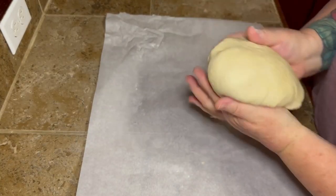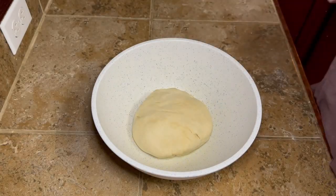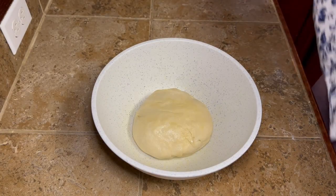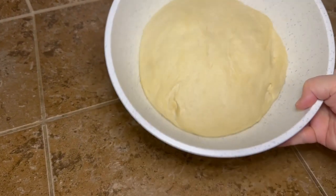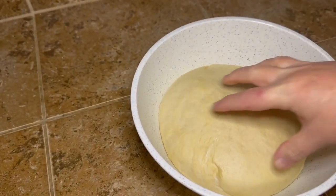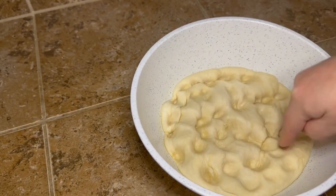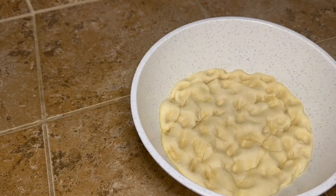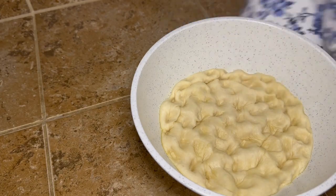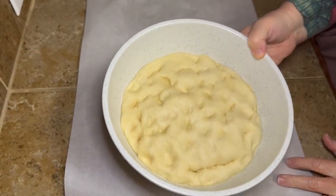Once you knead it for about 10 minutes, you're going to oil your bowl and then stick your pretty little dough ball right down in that bowl. Put a little towel over it, leave your oven off, turn the oven light on, and sit your covered bowl in the oven for about an hour. Once you bring it out, you see how much bigger it got — how much it rose. So you're just going to punch it down, and then cover it again and put it back in the oven for 30 more minutes, and you're going to see it rises back up again.